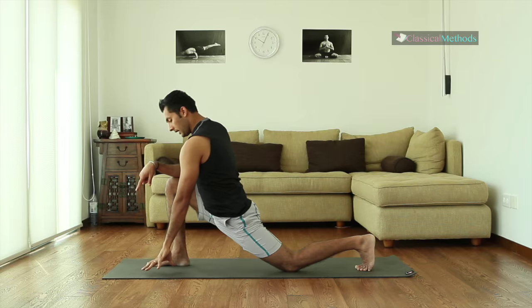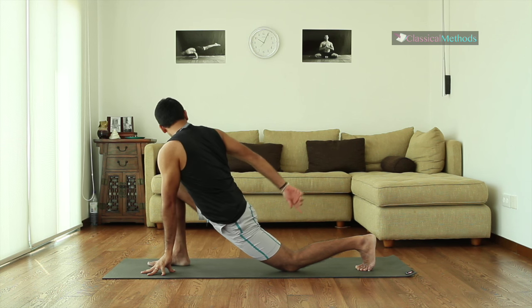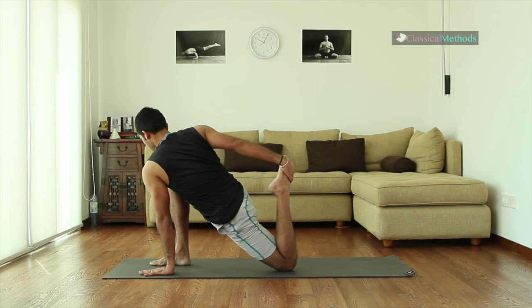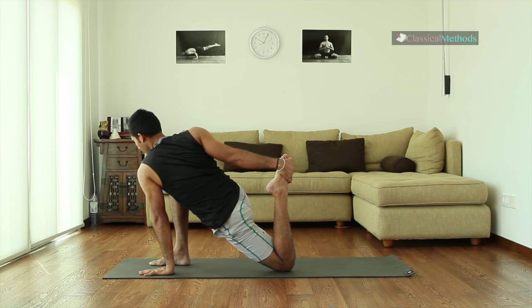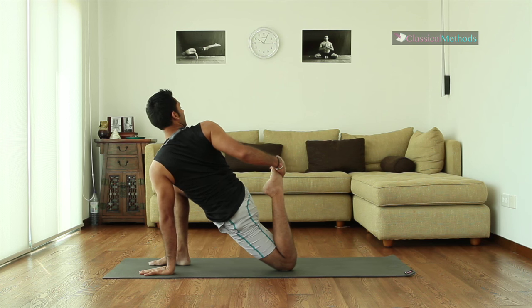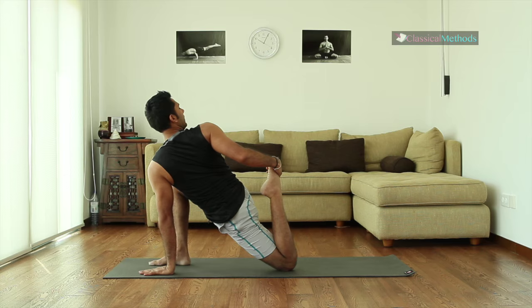Now carefully bring your hand down and bend the other leg — the back leg. Make sure you're not sinking through the shoulder; lift away from the hand and pull your foot closer to your butt. Look back and breathe.